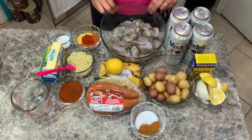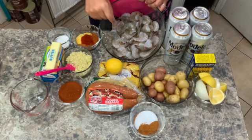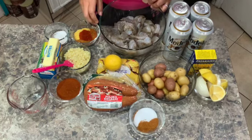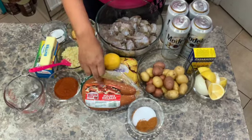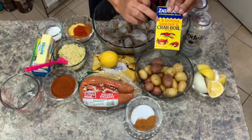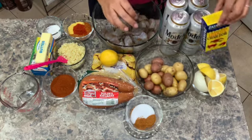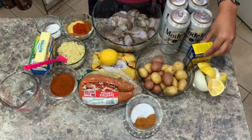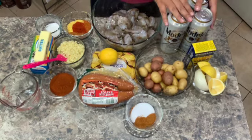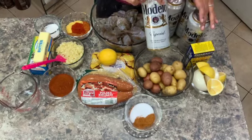You're going to start with some shrimp — make sure it is deveined. We grabbed whatever we could from the grocery store with the shell on, deveined, and we did a little rinse. We have some corn, sausage, potatoes, onion, and lemon. We are going to use the crawfish, shrimp, and crab boil in a bag. If you want to add any other type of seafood, you can — I'll tell you when. Instead of water, we are going to use beer. We're going to use Modelo.